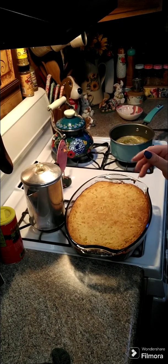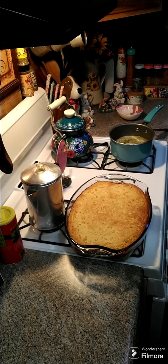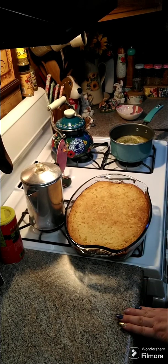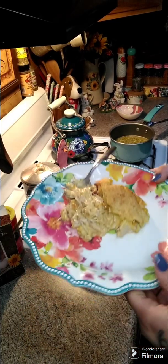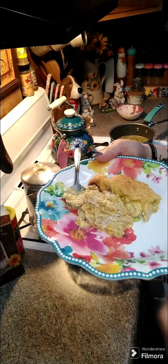Alright y'all, I just took it out — it was in there for 28 minutes. So about 28 to 30 minutes and mine is completely done. All ovens vary, so it only took me 28 minutes. I'll dish some out so we can see what it looks like on the inside.